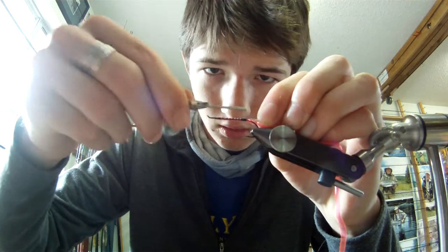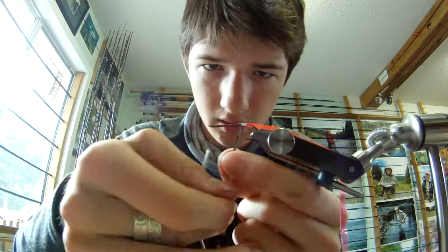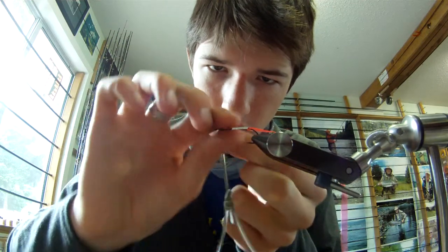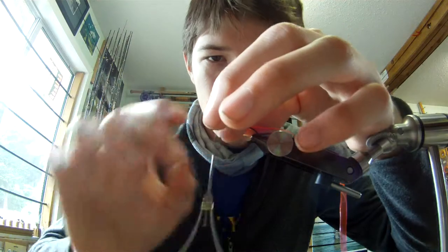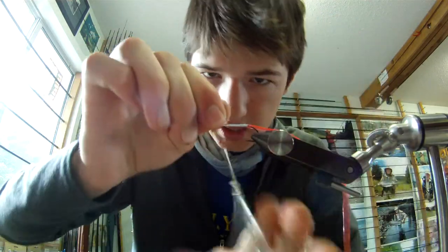I'm gonna take some ten mylar tinsel and tie that in just like so. I don't do the full length of the shank just because it's so thin and I don't really worry about it. We're gonna take that forward all the way to where I left my thread.